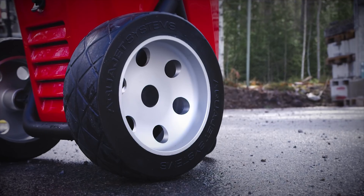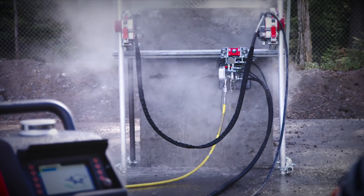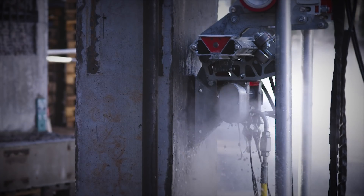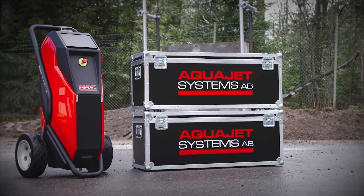The ErgoGo is ideal for small-scale operations and every type of industrial cleaning job. It can handle much more reaction force compared to any hand lance method. It's built tough and will provide total freedom in every situation.